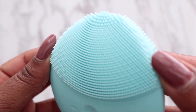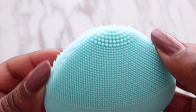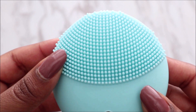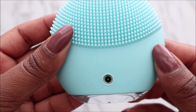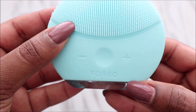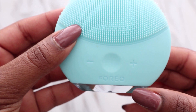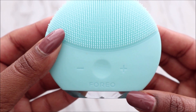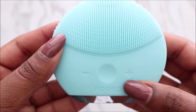The bristles are extremely soft. On the front there are smaller bristles, at the top there are slightly bigger ones, and at the back there are bigger ones as well. The charging port is at the back. When you plug it in and it's blinking, that means it's charging, and when fully lit up, it's done charging.